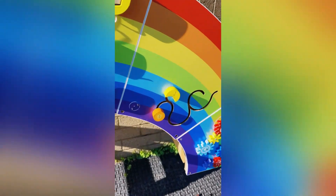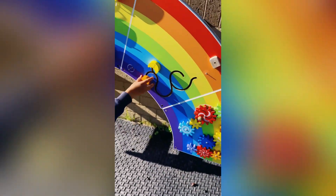I'm gonna press this one. Look, there's some gears!